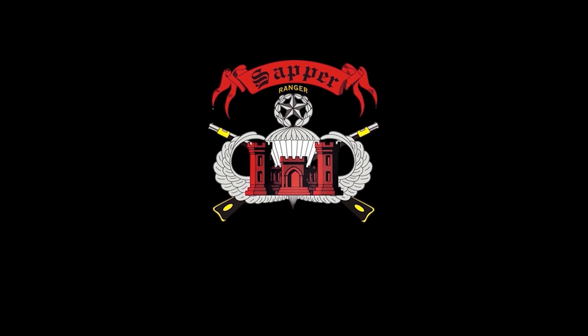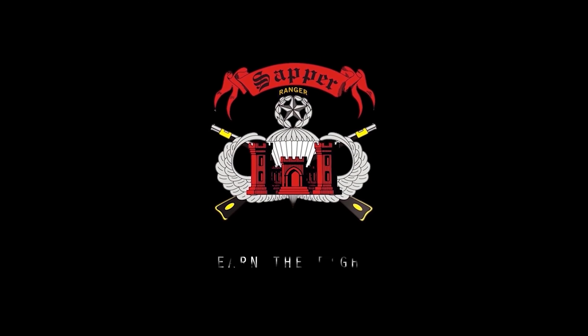Sapper Tactical Tasks, the 249. Clear, disassemble, assemble, and perform a functions check on an M249 machine gun.